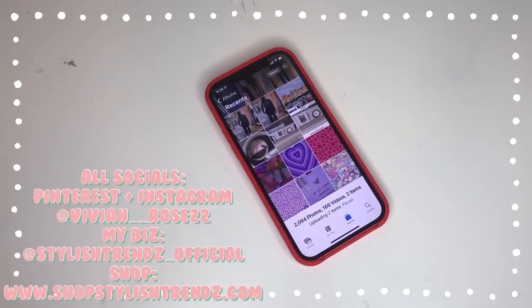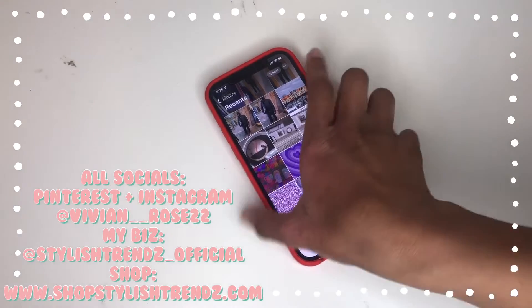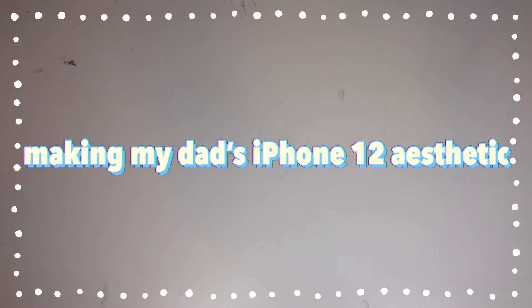Hey guys, welcome and welcome back to my channel. I know I usually don't talk on my iPhone videos, but I just want to tell you really quick that this iPhone 12 that I am redoing right now is actually my dad's phone, so I'm just going to be making his iPhone. Like the video when you get done watching if you do enjoy it, and subscribe down below and drop any suggestions that you like.